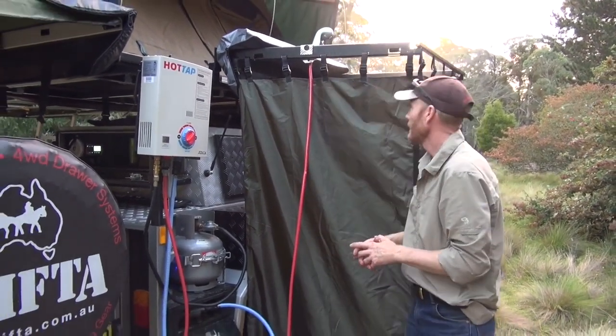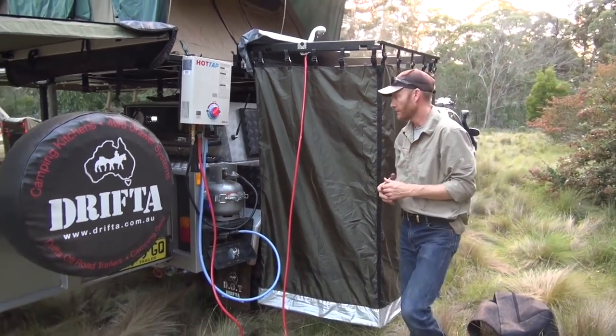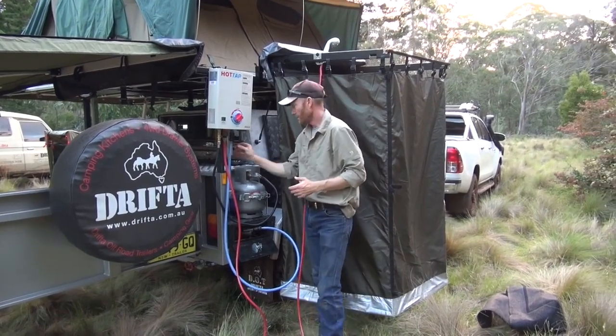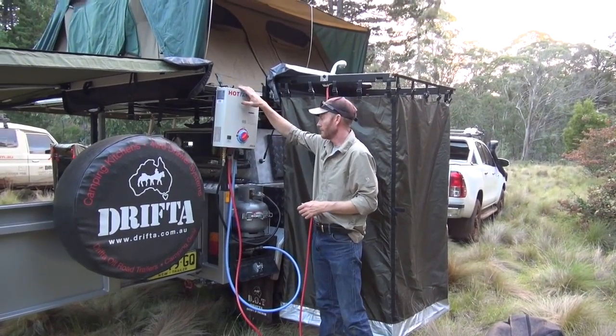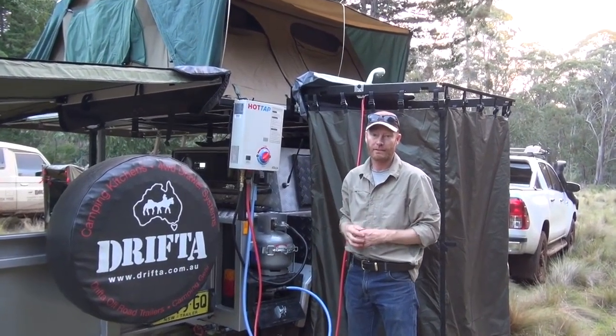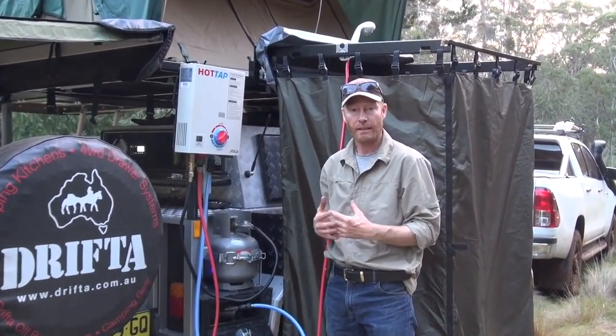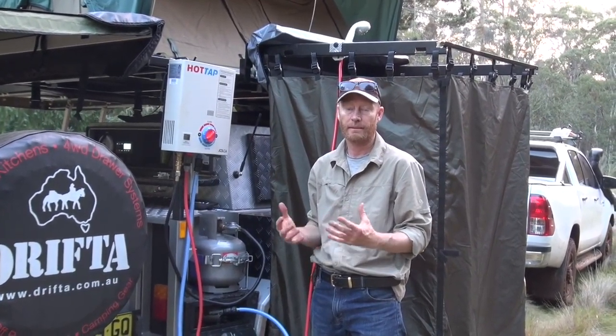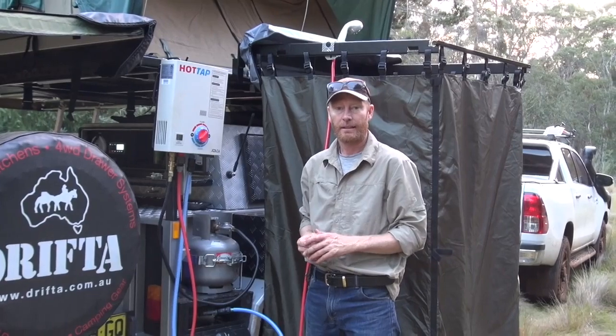That's the new shower system - the Shower Switch system. You can see how easy it hooks up: gas, cold water, hot water, the little Joker unit fits on top, and you've got your on switch. It's a great little setup, and we can retrofit it to any of the trailers we've already made. It's quite easy to fit as well.